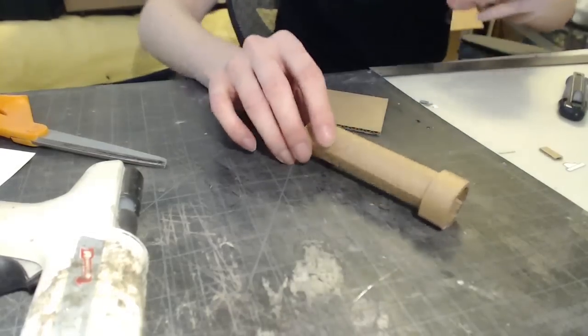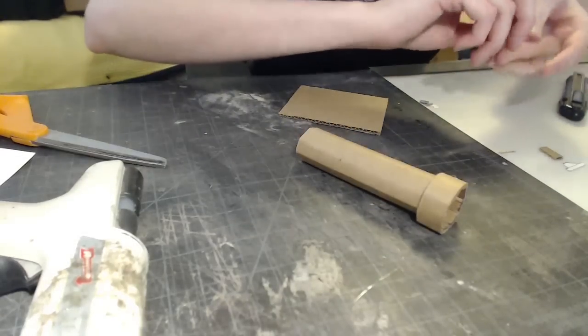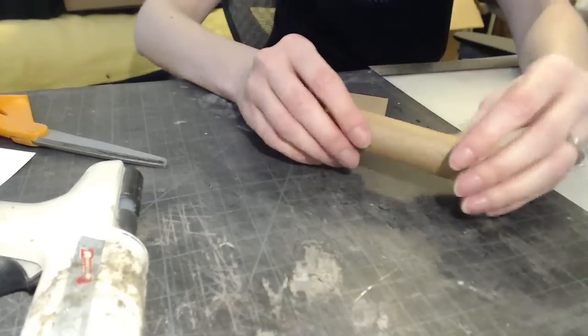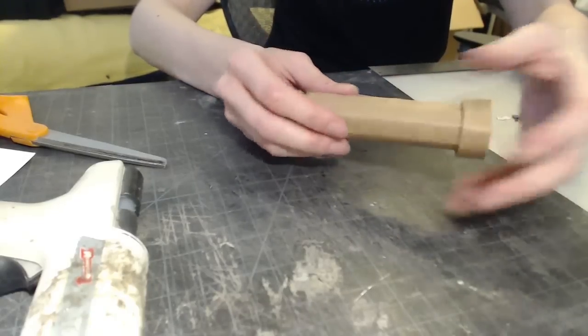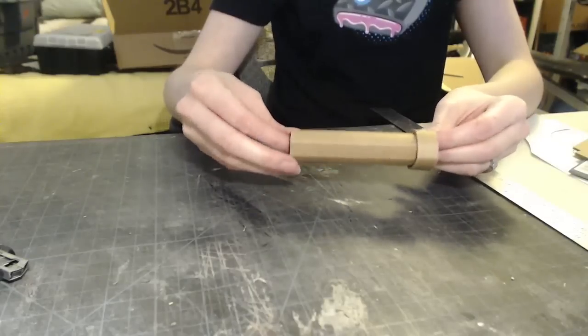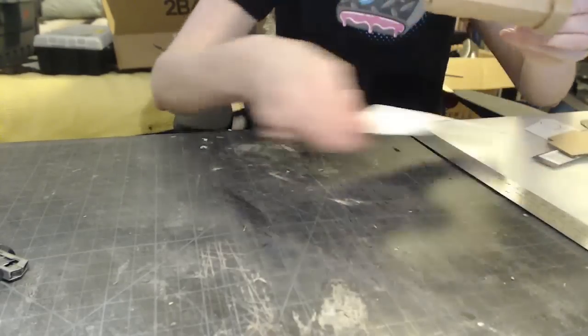I like the faceted look of that. This is interesting — it's kind of the way I would work with foam where you score the inside of it. With foam, you have to cut out a wedge in order for it to fold in on itself. But with cardboard, all you have to do is really just score it with a ballpoint pen. I've got my barrel all put together and now I've started on the body of the gun.